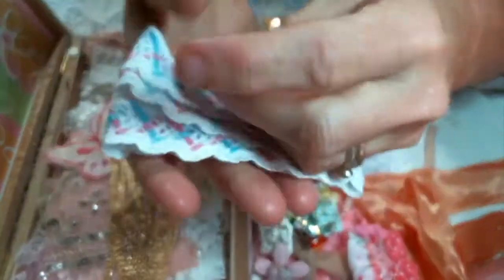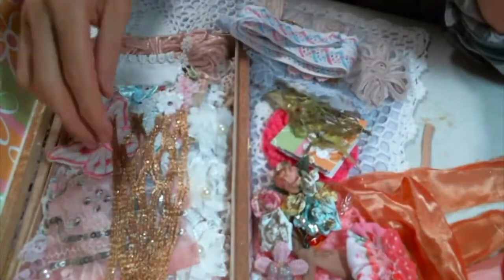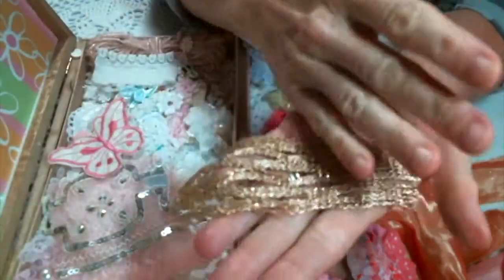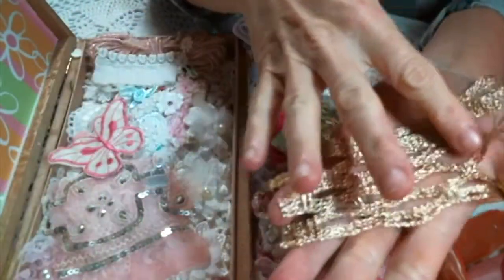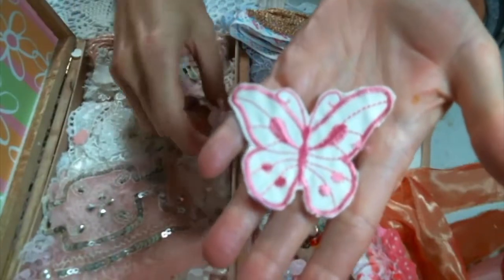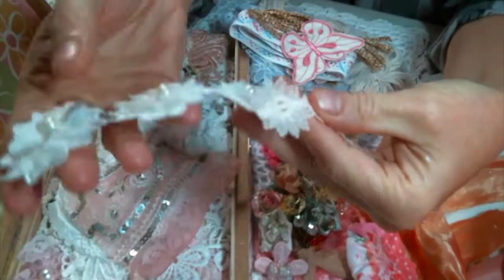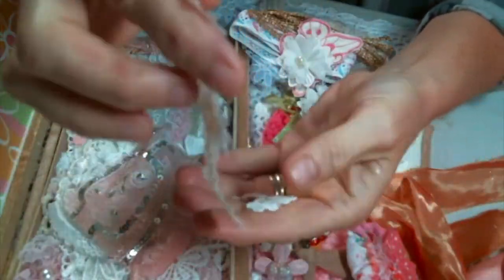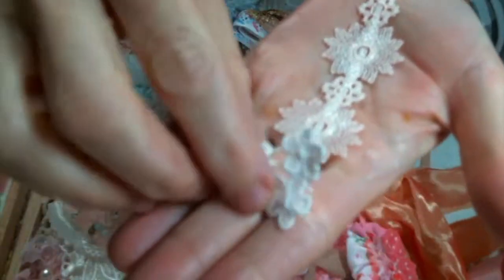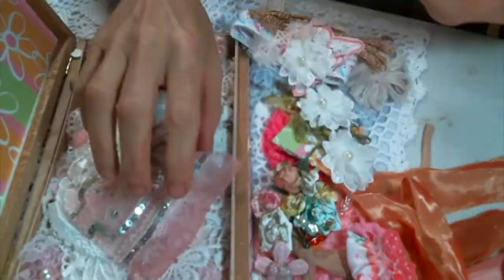Oh, look at that — so cute. I love that. That is going to do so great on some Christmas projects I've got coming up. A butterfly — yes, please. Oh, look at these. Super, super cute. These are so dainty. Look at them. I love them.